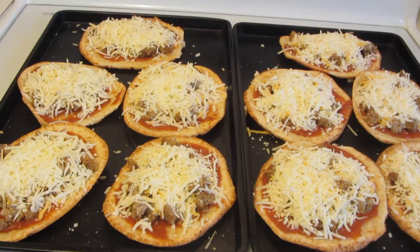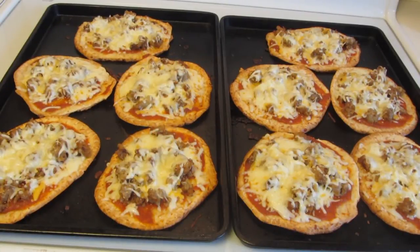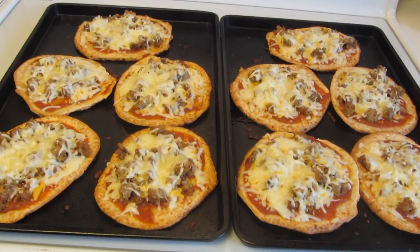I top my pizza with a five-pizza cheese blend — it has mozzarella, provolone, romano, parmesan, and cheddar cheese. Now these are ready to go into the oven. I cooked the pizzas for 10 minutes, making sure the sauce and cheese were hot and melted.